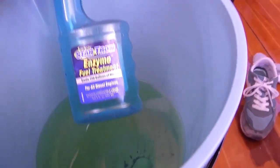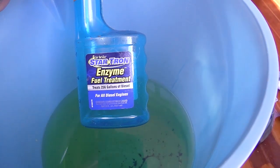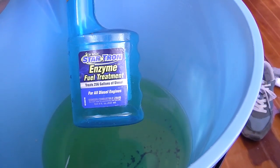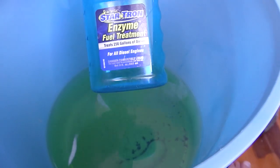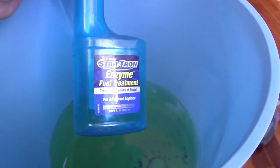Get the tank out. I've been treating the diesel with this stuff, which is StarTron Enzyme fuel treatment - it treats 250 gallons. I bought this last year and it's got a little bit left in it, not much. So I think I'll have to buy another one of these.